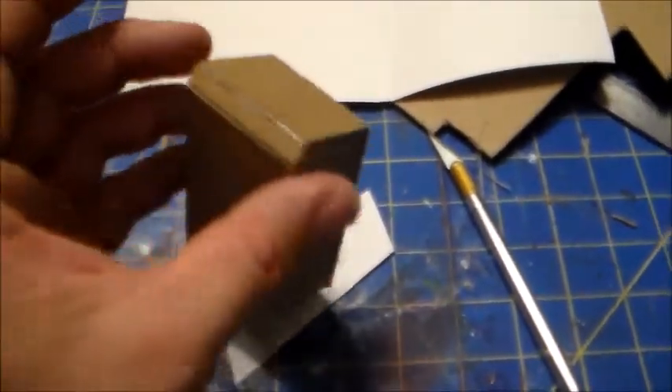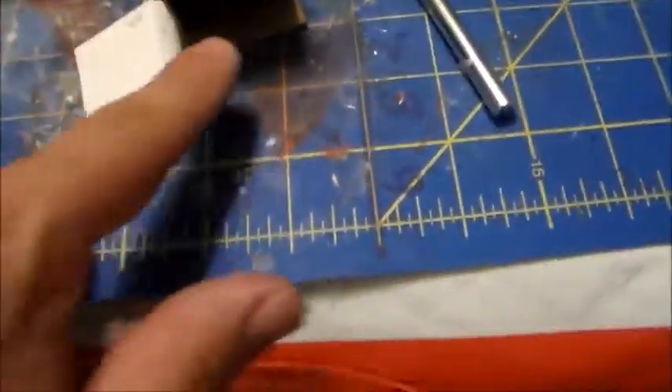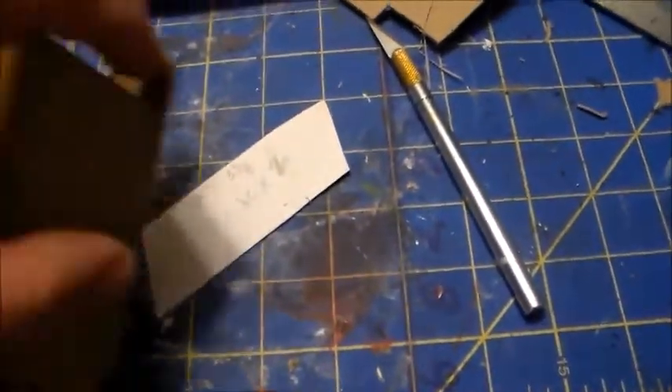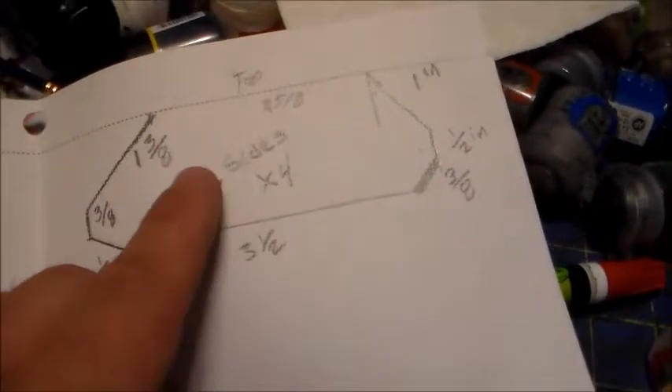I got the body glued together. There's a little overhang at the back — sometimes this happens as you make things, you mis-measure. So I'm just going to cut that piece off. Then I'm going to make the side parts for the tread — I need four of these shapes cut out.